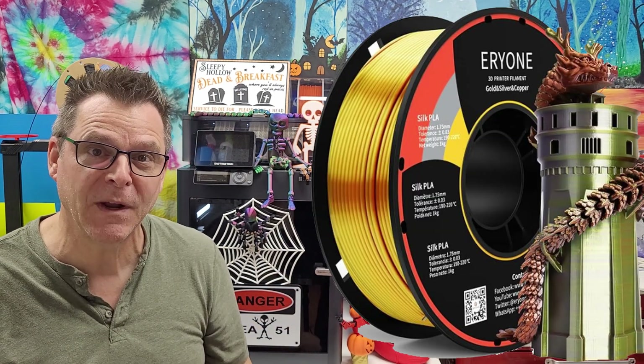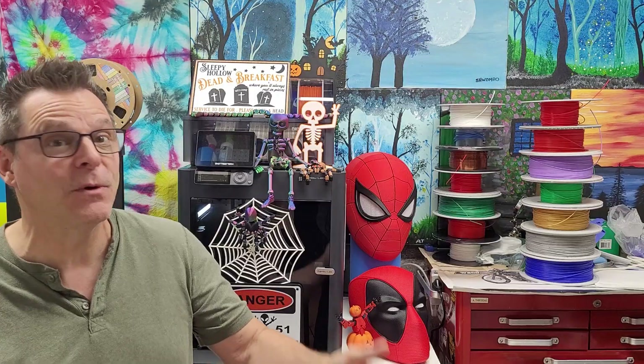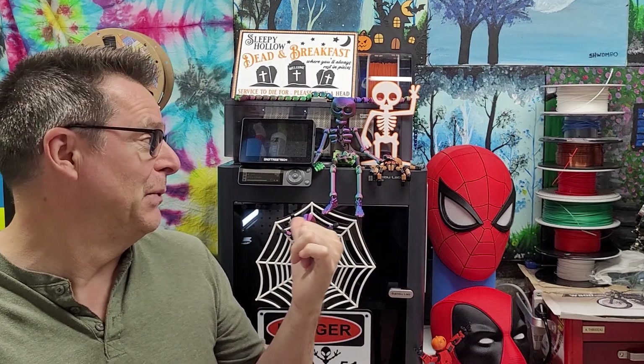Hey folks, today I'm sharing my journey trying out every one tri-color silk PLA filament. I'm trying it out on a Bambu Lab that's got the AMS on it — a very important detail.